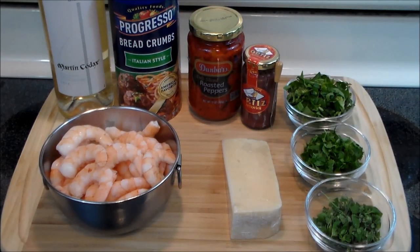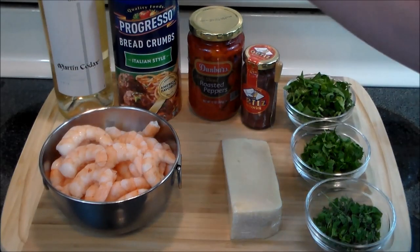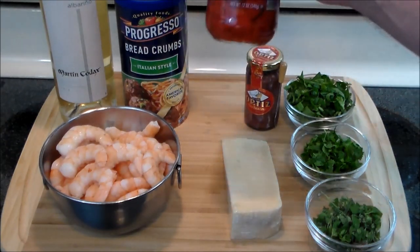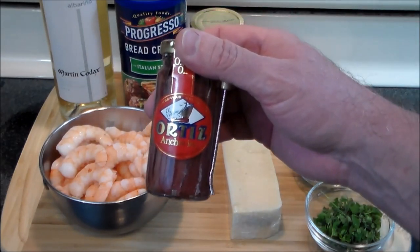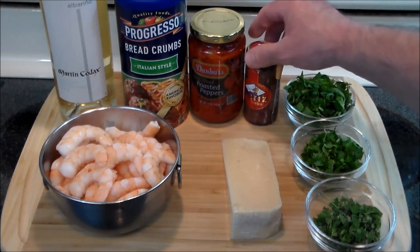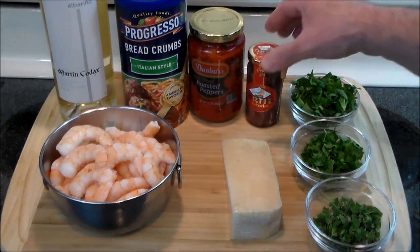Hello everybody and welcome back — we're gonna make another delicious recipe: stuffed calamari, and it's gonna be extra special than your normal stuffed calamari. What I'm demonstrating here are the ingredients for the stuffing. We've got some Spanish Alvarina wine, Italian style breadcrumbs, some beautiful roasted peppers, Spanish Ortiz El Velero brand anchovies — and they come with their own little fork to fish them out of the jar. We're gonna chop them up finely and they're gonna add a nice flavor to the stuffing.